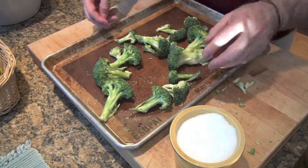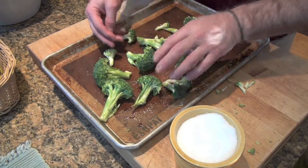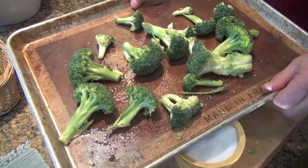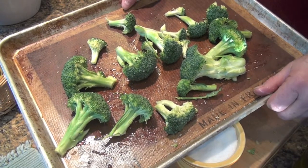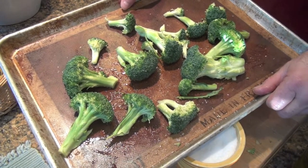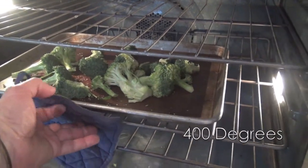Now it's going to go into a 400-degree oven — nice and high temp, so it cooks and caramelizes really well. There was your prep: 30 seconds to break them apart, and about 45 seconds to get them all ready on the pan. Now in the oven, 400 degrees.